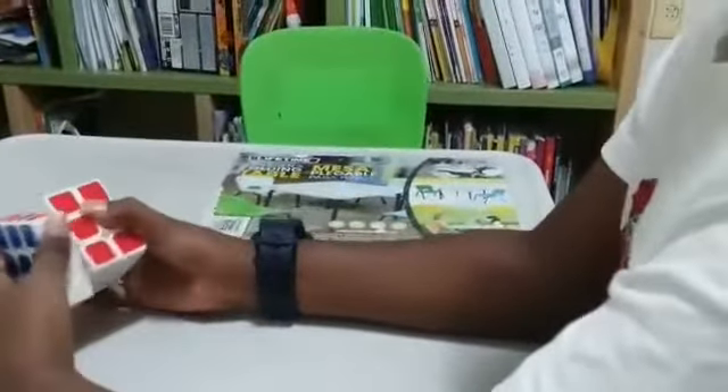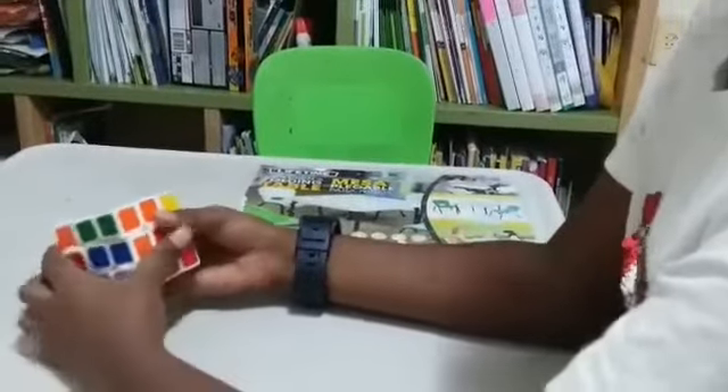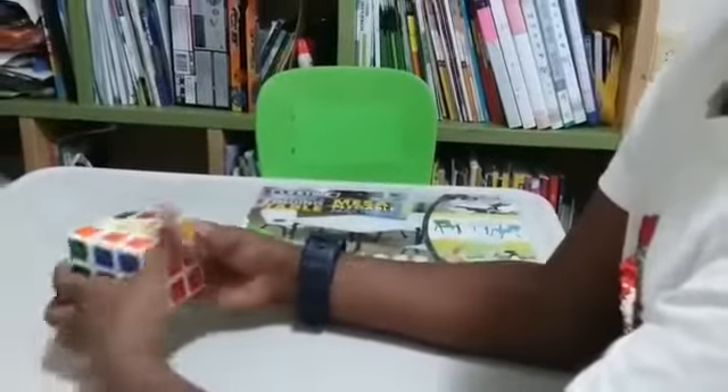The two moves are: first we have to go up and rotate. Up, rotate. We have to do this like 20 or 40 times.